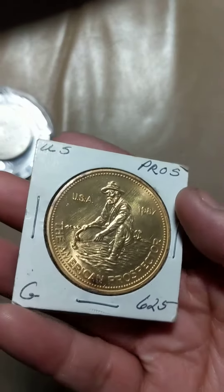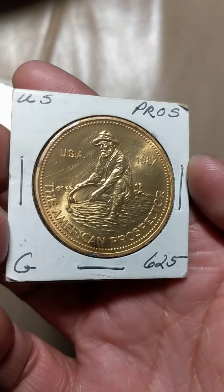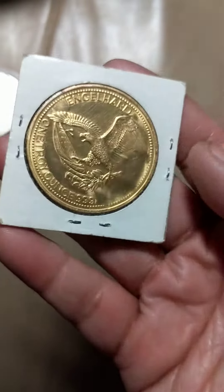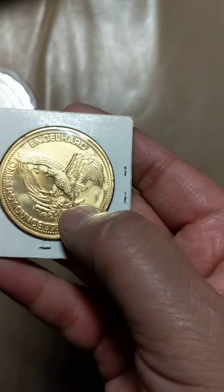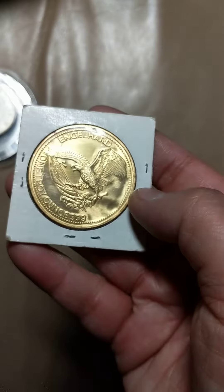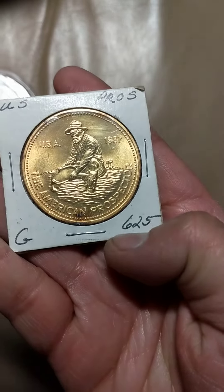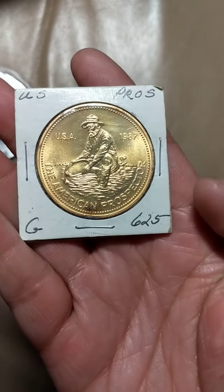Let me explain about this Engelhard Prospector. It's not gold — it's made to look like gold. Somebody gilded this, and then see here, they somehow scraped off the word 'silver' and then dipped it to make it look like gold. The dealer said they had it for several years.